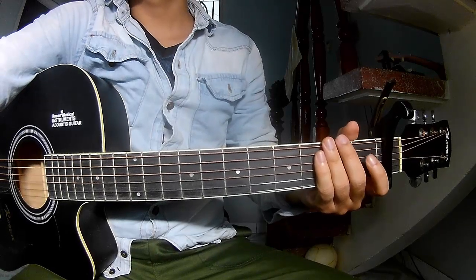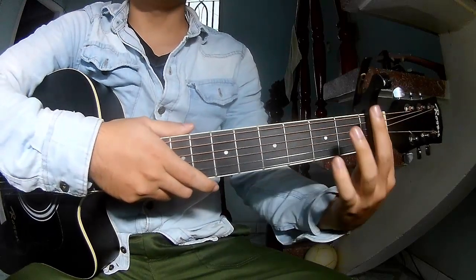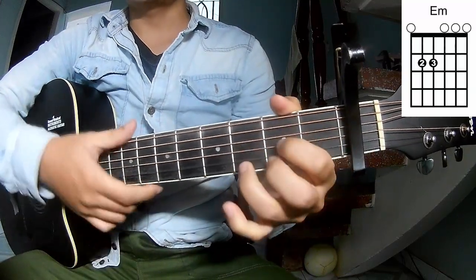Hi everyone. Today we'll see how to play guitar — Fast Car by Tracy Chapman. The chords to this song are C, G, Em, and D.